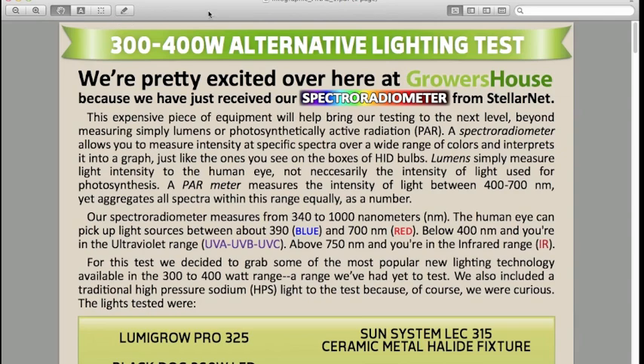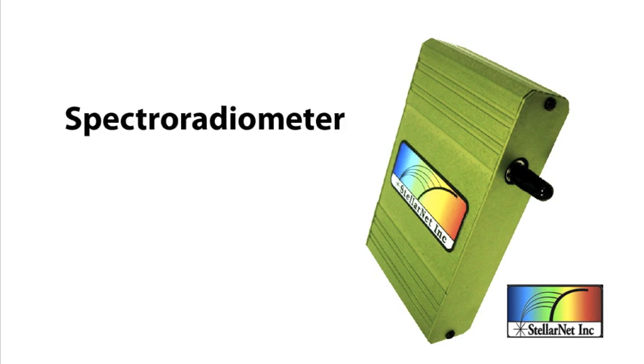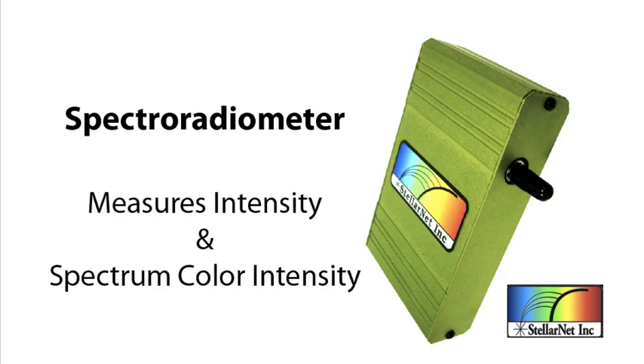For this test we actually got a new piece of equipment called a spectroradiometer. This is a $3,000 light meter that not only gives intensity but also gives the intensity of every color wavelength — the entire spectrum that a light gives off. It's much better than a lumens meter and even better than a PAR meter at telling you the whole story of what's going on with the spectrum and intensity of a grow light.